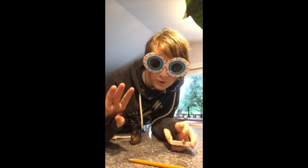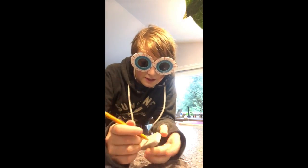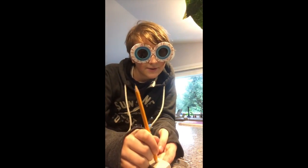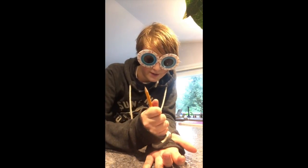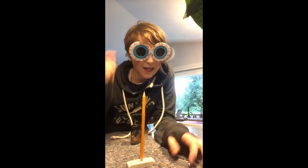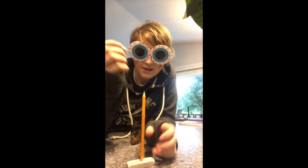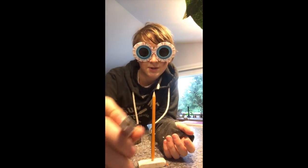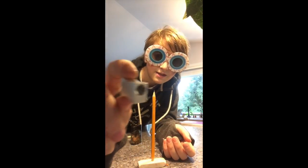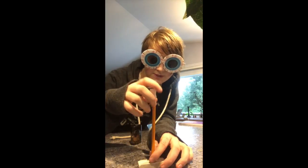Now that I have both ends sharpened, I will poke it in there. Something I didn't say before in the instructions that I should have said: it doesn't matter the length of the pencil, it just matters if it's sharpened or not. This is why you have to have both ends sharpened — you have to have enough for this little hole to get on this pencil. See? Just like that.